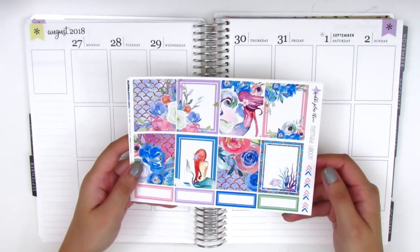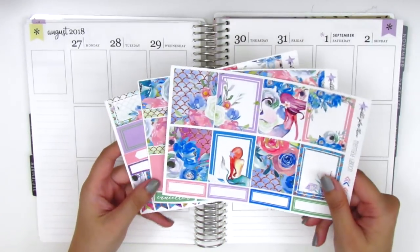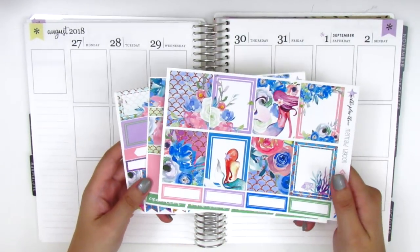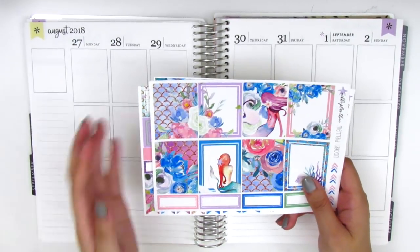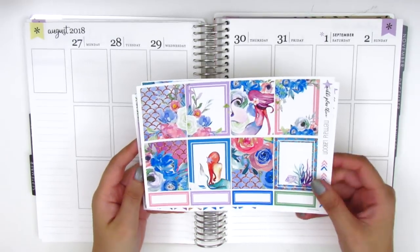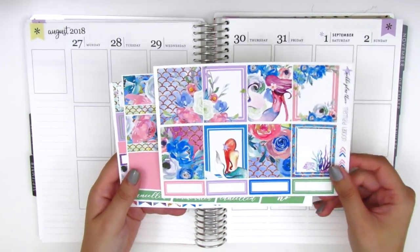This is from Nikki Plus 3 and it's called Mermaid Lagoon. Not really any particular reason why I chose this kit — I just think it's super pretty and I haven't had mermaids in my planner in a really long time. So I figured it was time to pull some in, and I just love this artwork with the watercolor effect. I think it's so beautiful.